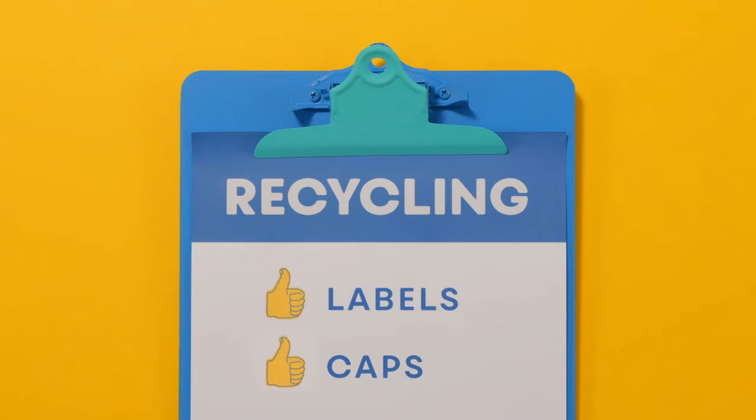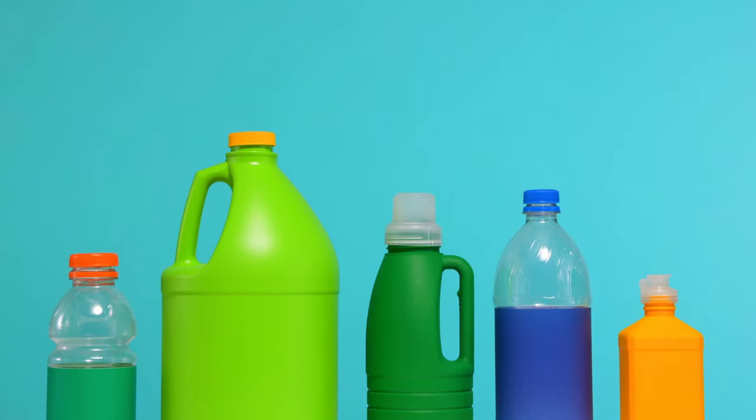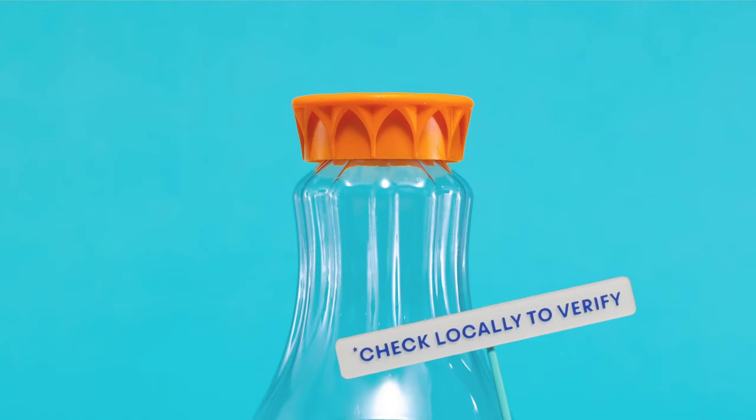Labels and caps are usually welcome in recycling, though. So don't stress those labels. And recycle your caps — make sure they're screwed tightly on.